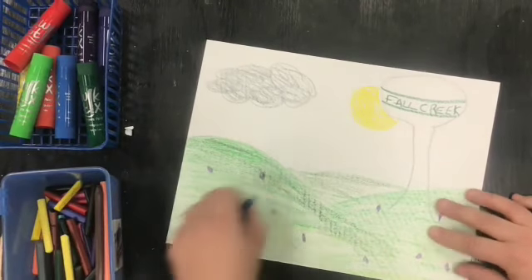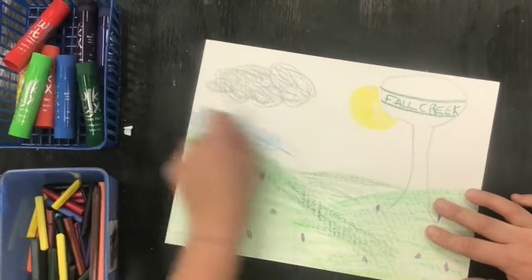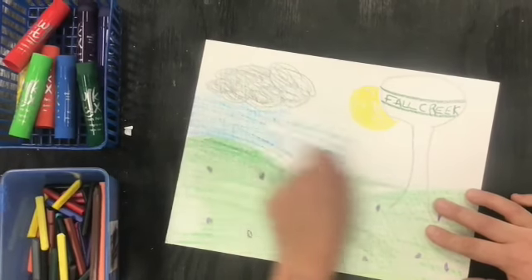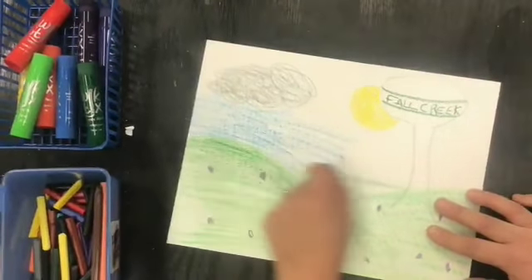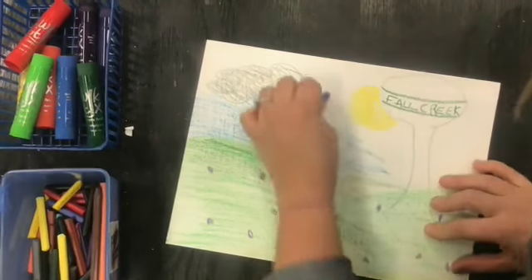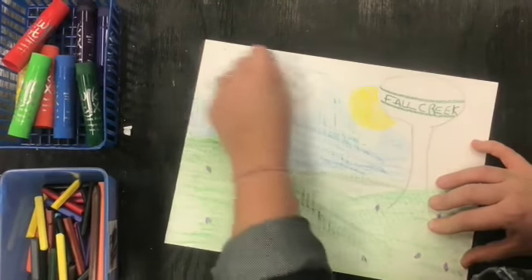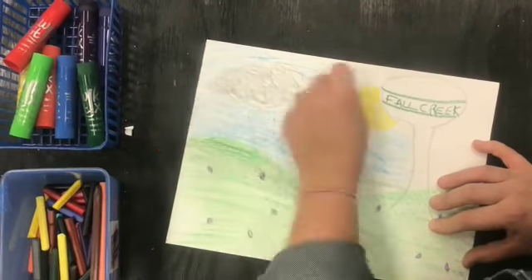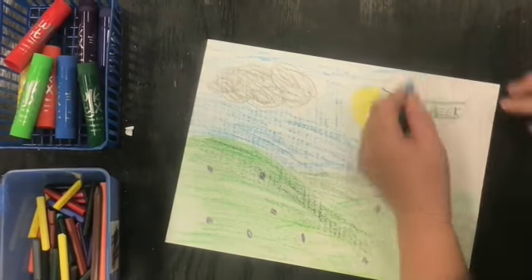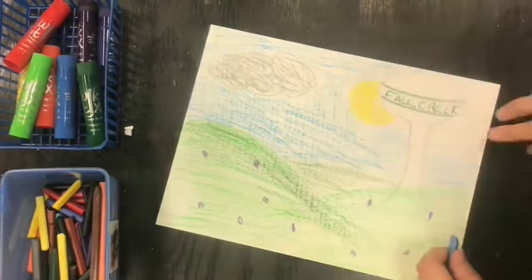Now it's time for my blue sky. Remember to take your time and try to cover all the white spots, unless it's meant to be white, like my water tower.